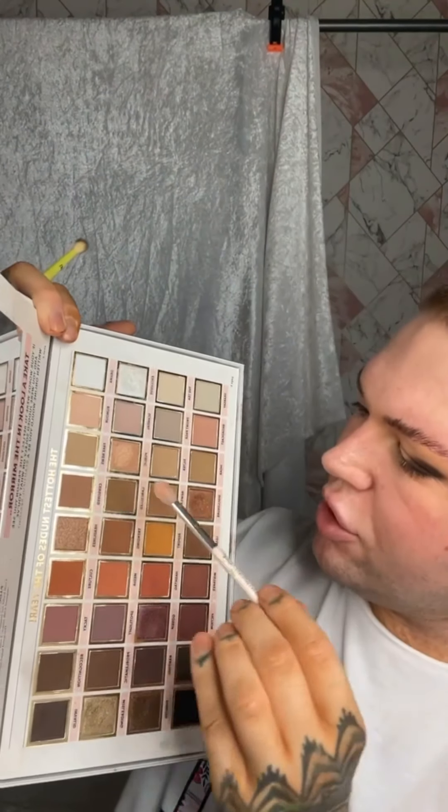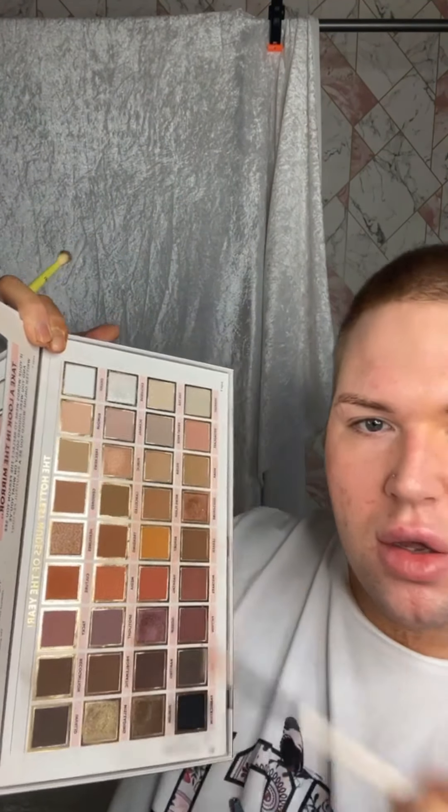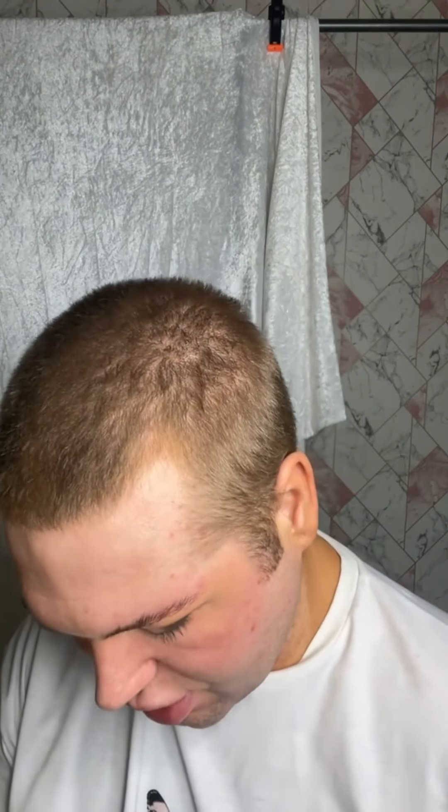Next I'm going to take the shade 'News Flash' and then probably 'Filter' as well. Taking News Flash on a fluffy brush, I'm just lightly blending this shade out — about 50% on, 50% off — keeping it very rounded and not bringing it too far out.